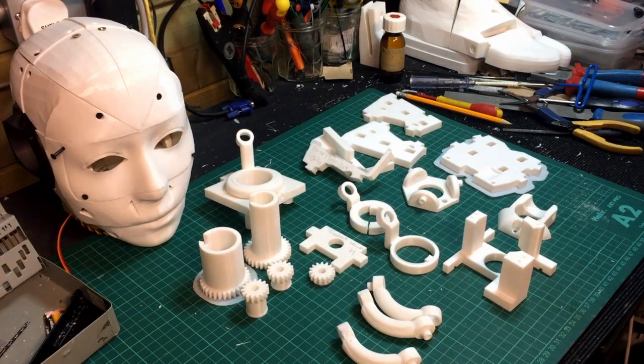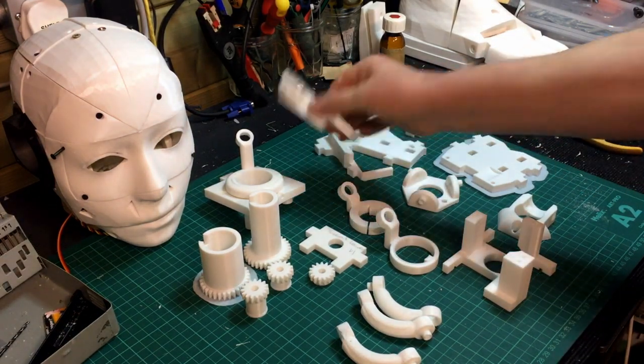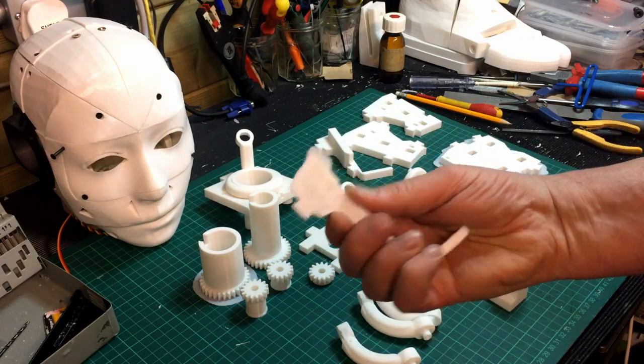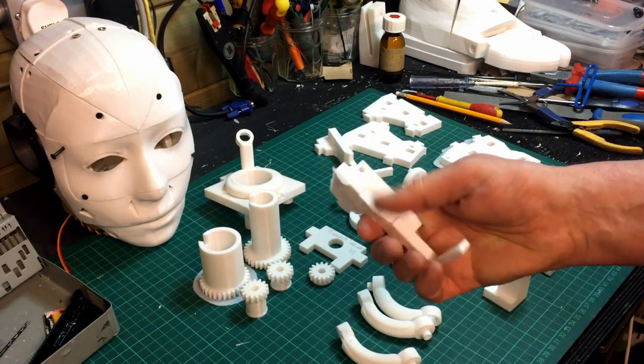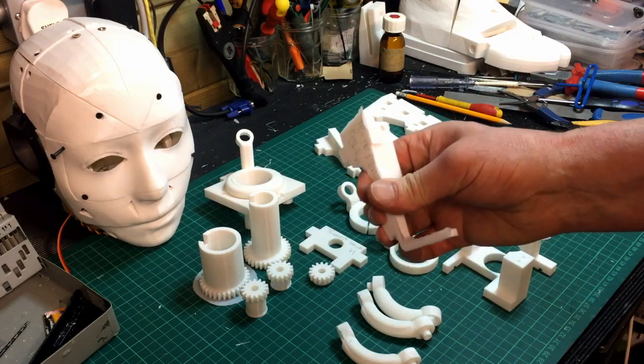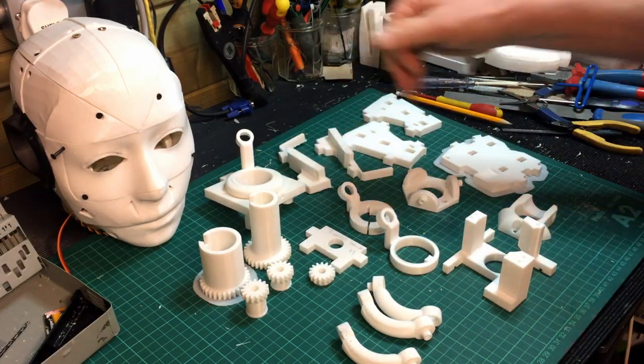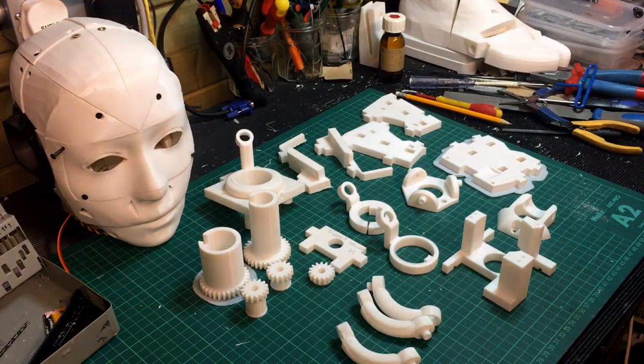I'm going to tidy up these parts and give them a bit of a clean-up. As I say, I started assembling bits and pieces. I'll just get rid of the burrs and look up how it all went together, because I can't remember how it went together at all. But I'm sure I can hunt that one out, so I'm going to do that right now.